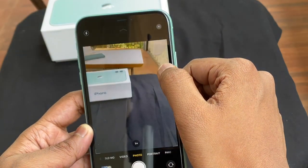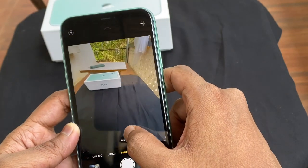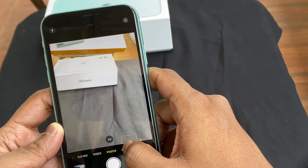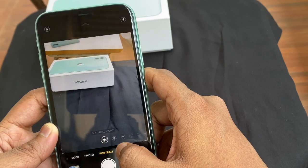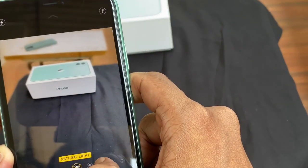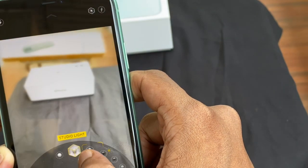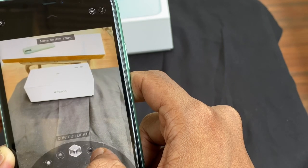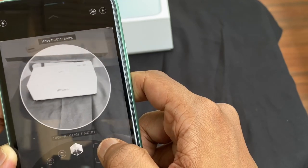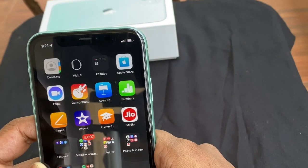The screen size is 6.1 inch LCD with 326 pixels per inch. The brightness is up to 625 nits. The dual camera is 12MP with a wide angle lens at 26mm, LED flash, and video recording is 4K at 60fps.